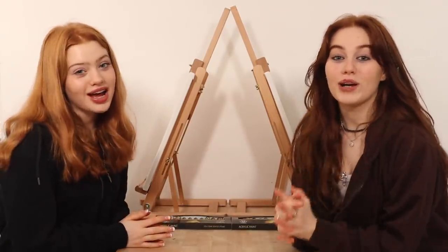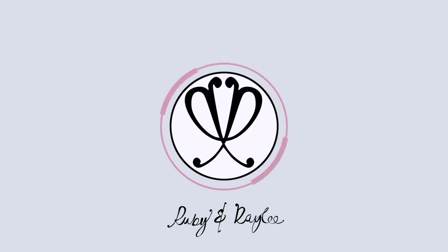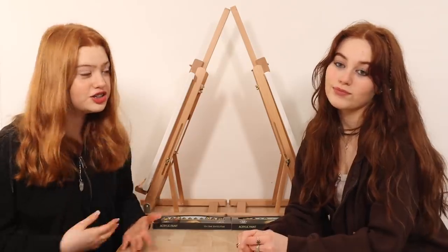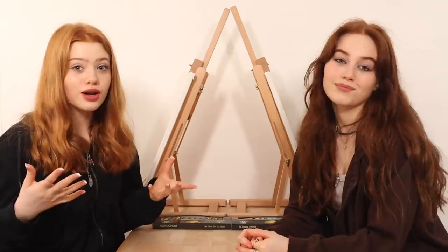Hi everyone, it's Ruby and Rayleigh and welcome back to our channel. Today in this video we are going to be doing an acrylic painting challenge where we will be painting plants. I'm very excited to do this actually. We're really excited to be doing another painting challenge and we really enjoyed the last one we did and we got loads of positive feedback on it. If you want to see that video it will be in the description — it's a lot like this one so make sure to go check it out.